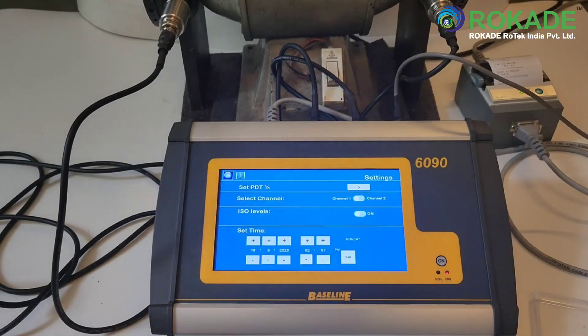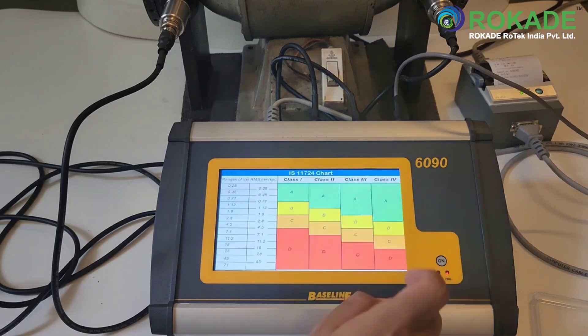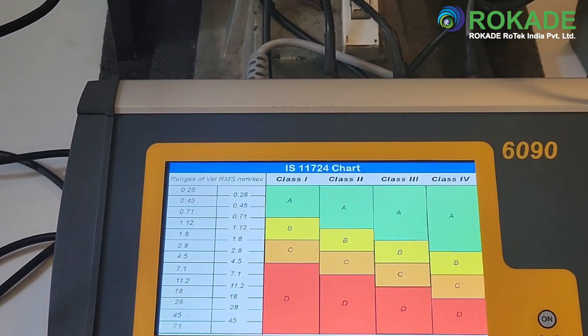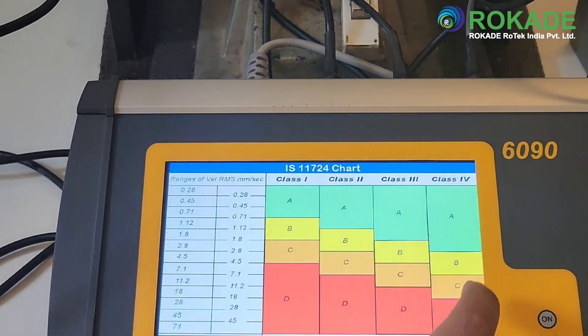In the setup option of the 6090, there is an ISO option. This opens up the ISO 10816 vibration limits chart. The user can select the type of machine they are monitoring and then all vibration readings will be displayed color-coded as per the standard. This proves to be a very useful tool for quick reference.